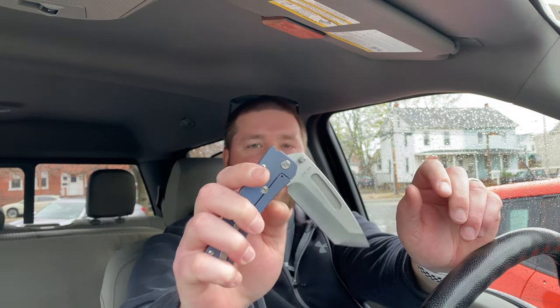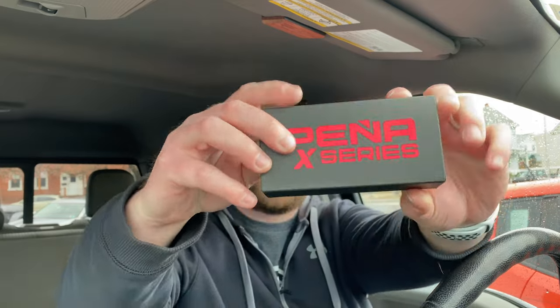The unboxing knife today is the Medford Knife and Tool Slim Itty — guys, I am absolutely in love with this knife. This is the third straight day I'm carrying it, which tells you something. It cuts like a dream and the action is incredible.